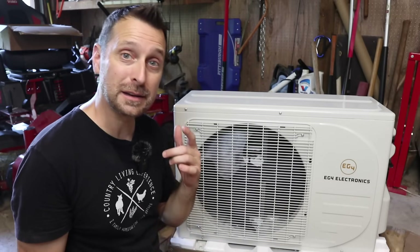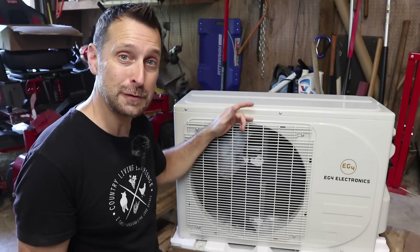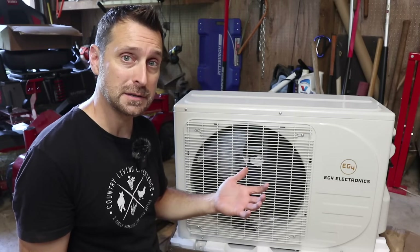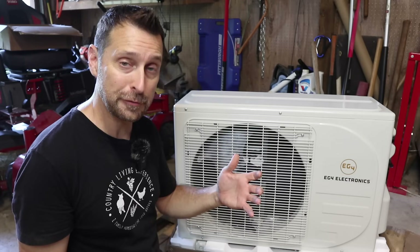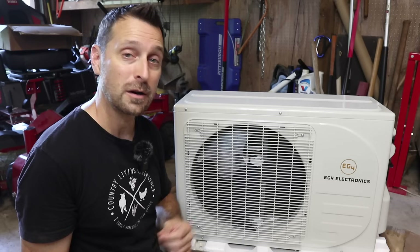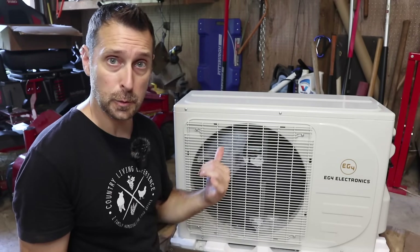Good afternoon. Welcome to our homestead. I'm excited for this video today. I have a great project for you, and that is installing one of these EG4 plug-and-cool mini split units. The nice thing about these is that they are true DIY units. They come with pre-vacuumed lines that you can connect yourself, and they run directly off of solar panels — directly off of DC power. So if you are in an off-grid cabin somewhere and you are in desperate need of some cool air, this is the way to go.